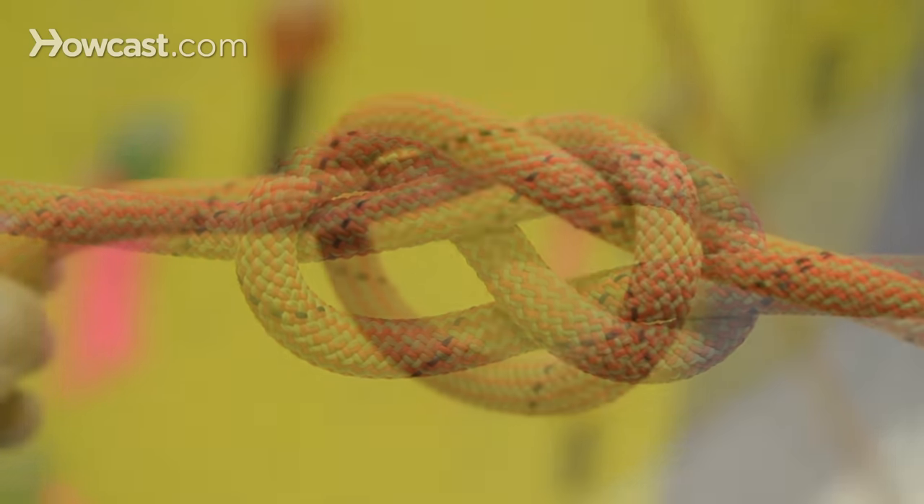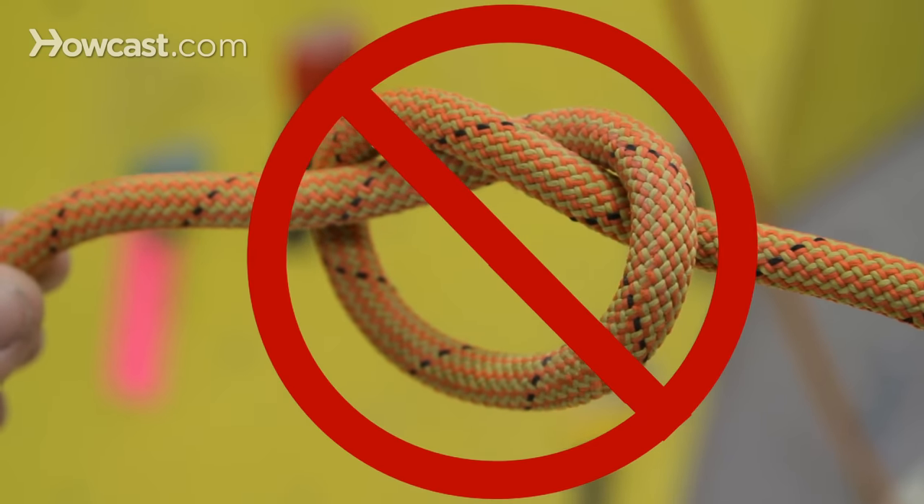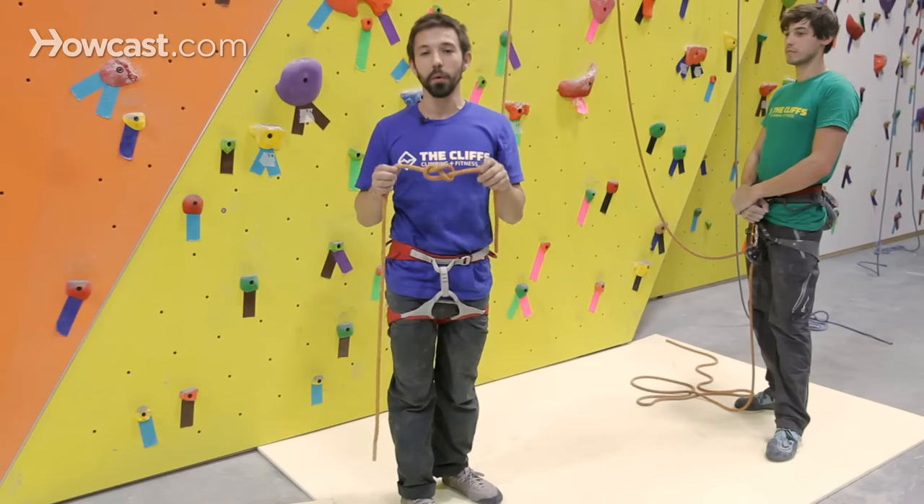If your knot looks like anything other than an eight, then you've tied it improperly. One of the biggest benefits of using a figure eight knot is that they're very easy to identify. So if you have any questions about it, make sure you just tie it again.